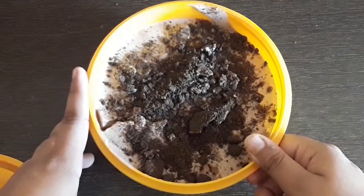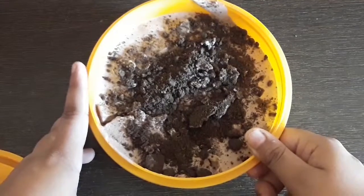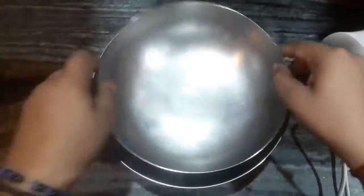Hey guys, welcome back to my channel. In today's video I'm going to share with you how to make chocolate Oreo ice cream. It's a very delicious dessert recipe, so let's get started.